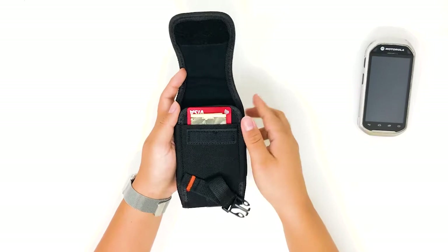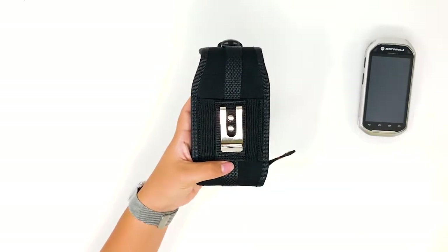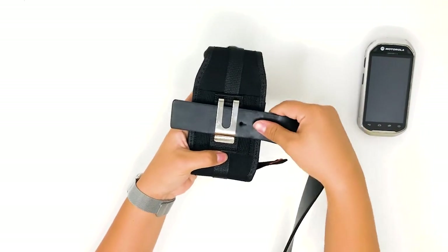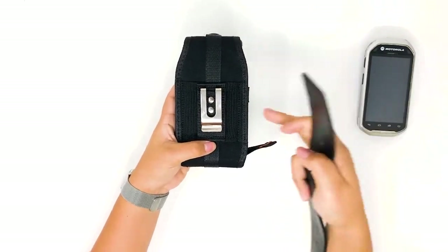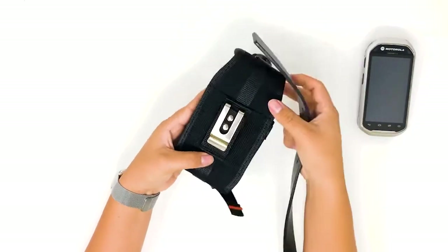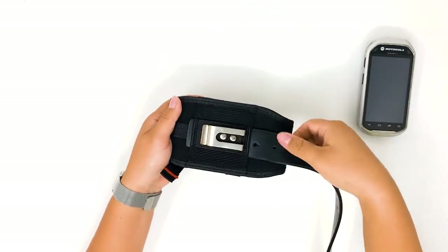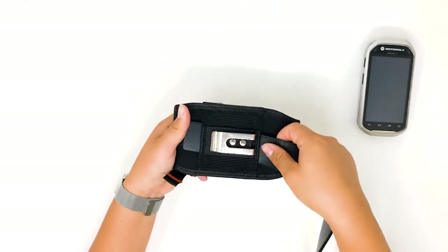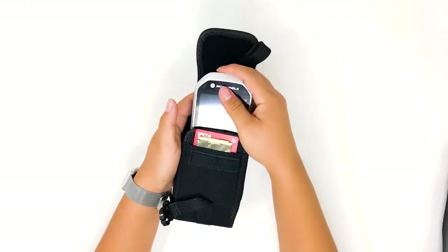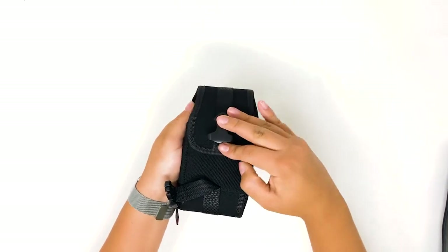It features a fixed position rug clip that attaches securely to waistbands, belts, or backpack straps. There is also a belt loop to insert your belt vertically or horizontally and put your scanner inside the case. In addition, the buckle provides security for your scanner.